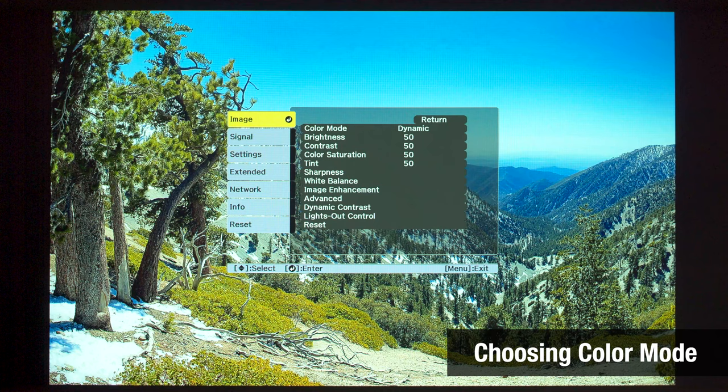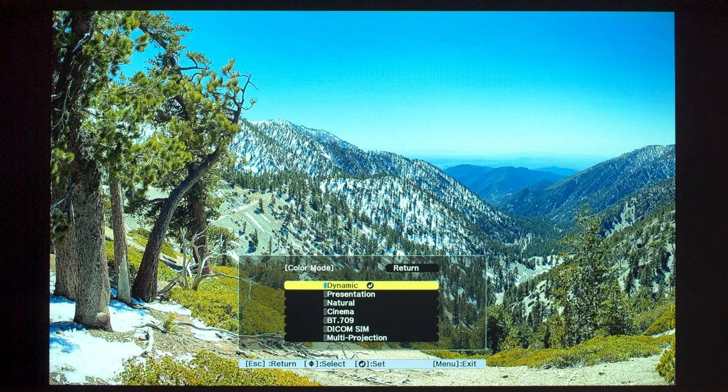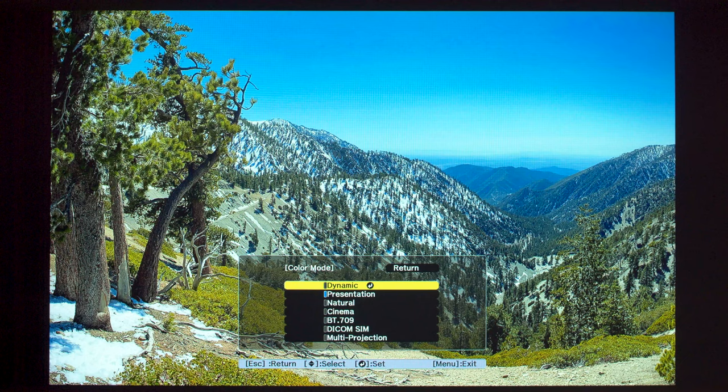Let's talk about choosing the color mode and running the auto color calibration tool. Dynamic prioritizes brightness over color tone, so unless you are looking to maximize image brightness over everything else, you're better off using other modes such as the default Presentation mode, Natural, Cinema, or even BT.709. Let's select Presentation mode here.